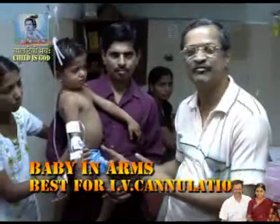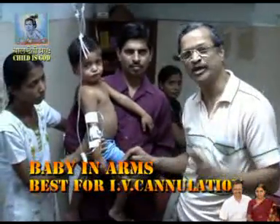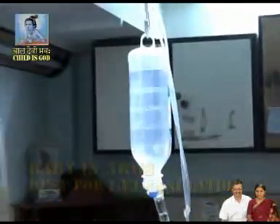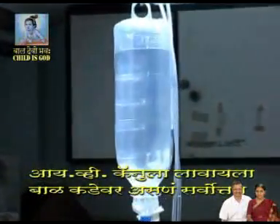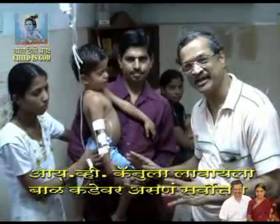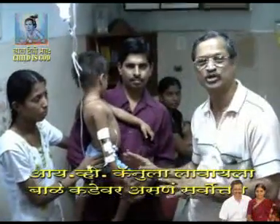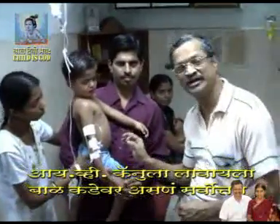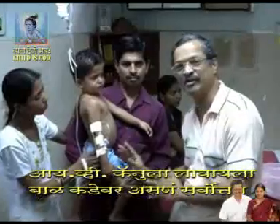I have put such IVs for the last 5–10 years at 2 am, even on streets. I have put hundreds of salines like this at 2 am in the night — in passages, corridors, bars, outside hospital. This is the best way to collect blood samples in all labs: just put a needle and get blood.